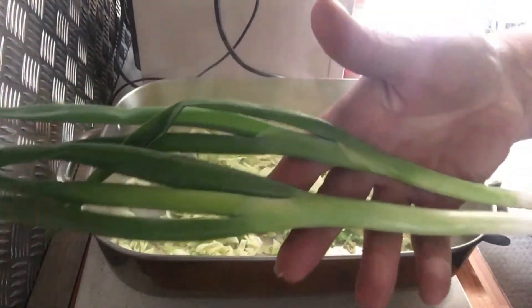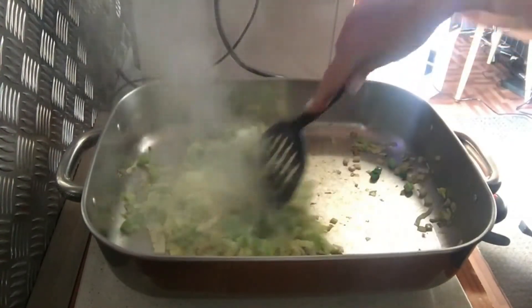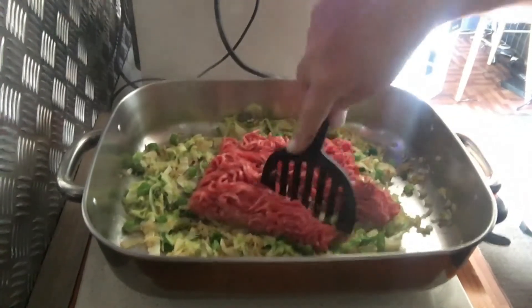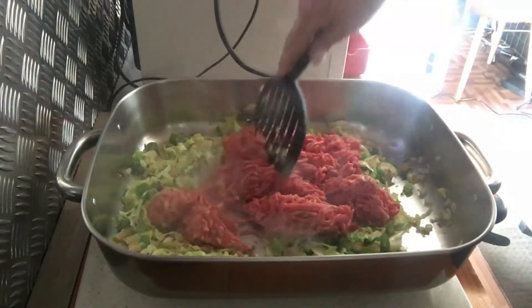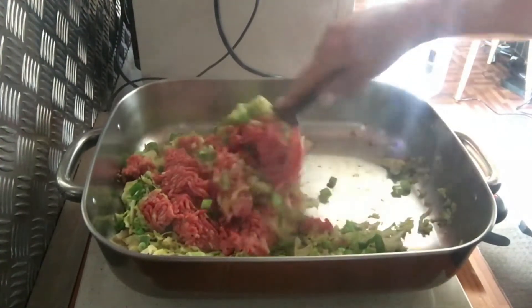Next, add two spring onions — slice those up and mix them through as well. Then add in some beef mince, but you could use chicken or whatever mince you'd like. Just break that up with the spatula, get it all nice and brown in the fry pan, and combine everything.